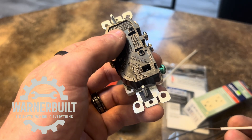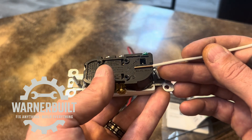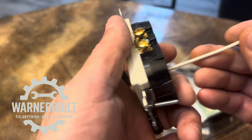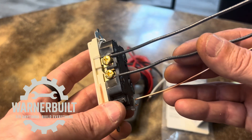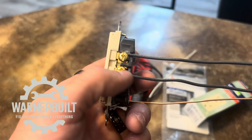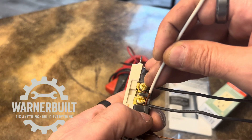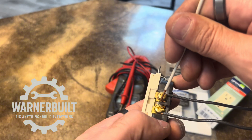There are a couple different strip gauges based on the outlet you buy. The strip gauge gives you the required wire length to go inside the backstab. The proper way to wire these is in a clockwise direction, starting at the nine o'clock position and finishing at the three o'clock — a nine o'clock to three o'clock connection giving you a U or J shape.